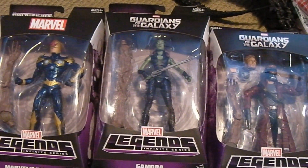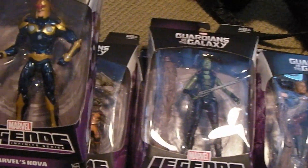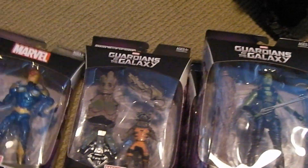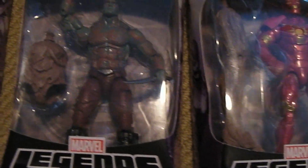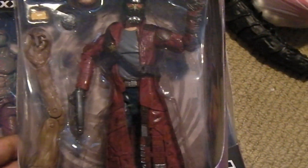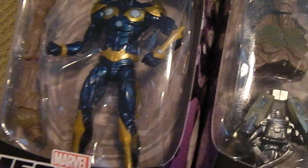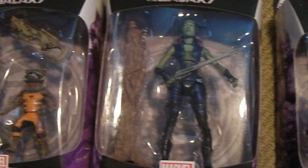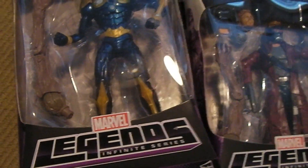I'm still on my Guardians of the Galaxy high and I needed a fix. I got these new Marvel Legends Infinite Series figures — the complete set of six Guardians of the Galaxy figures. You have Iron Man, Drax, Star-Lord, Gamora, Rocket Raccoon, and Nova. They all come with pieces to build Groot, so I'm definitely going to open these up and do a video review on these guys next.